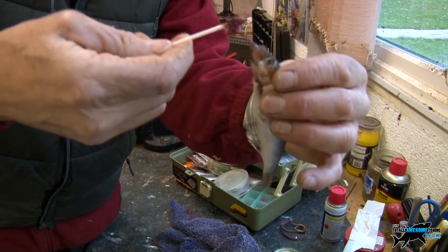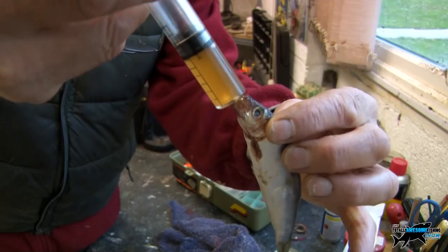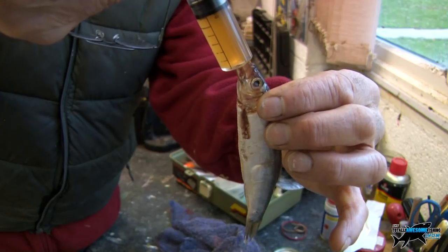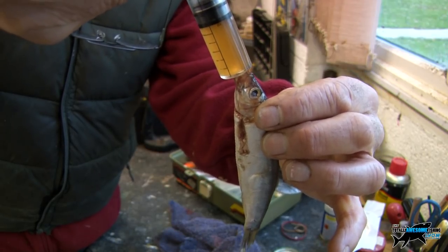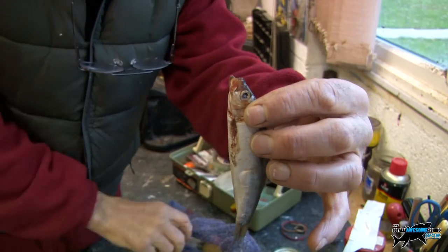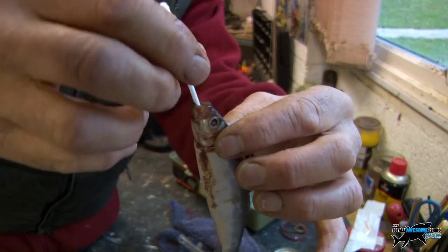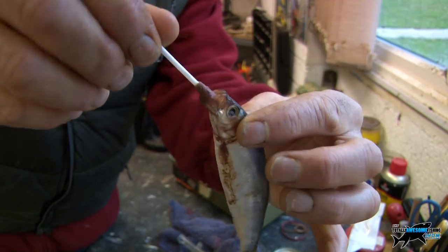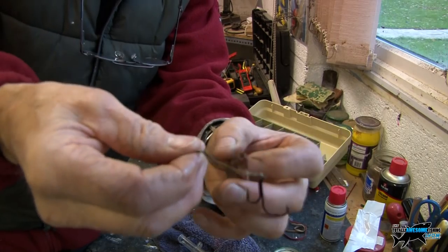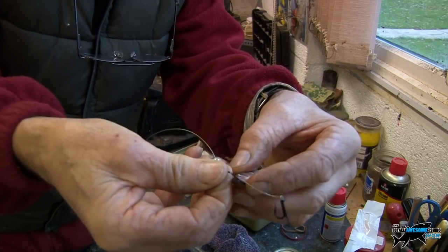Out come all the guts and gunk and the gills — pull those out. Then I can put my syringe of Raptor oil down inside there and squeeze away. It is going in — slowly, slowly, slowly. Okay, that's dripping out now all over my desk. You could leave it in there, snip it off if you wanted, but that oil has now got right down into the body cavity.